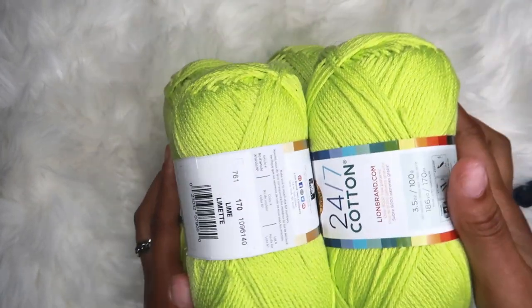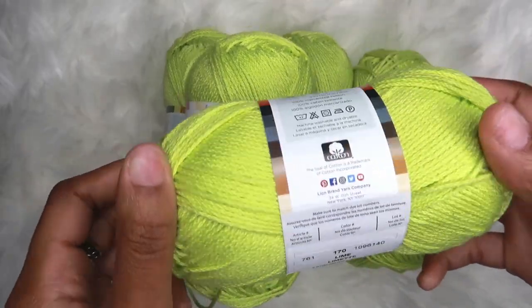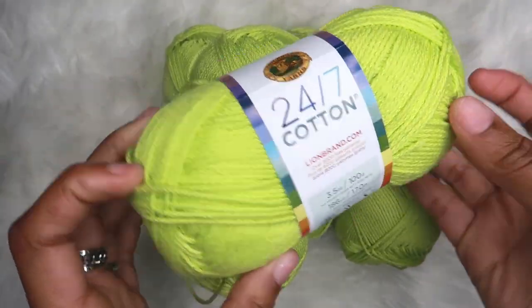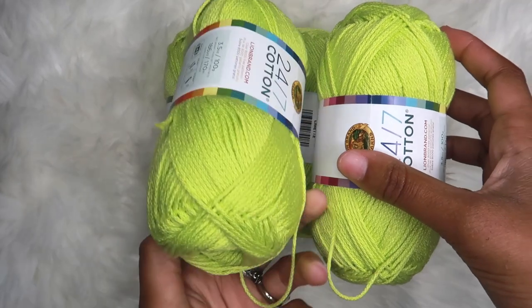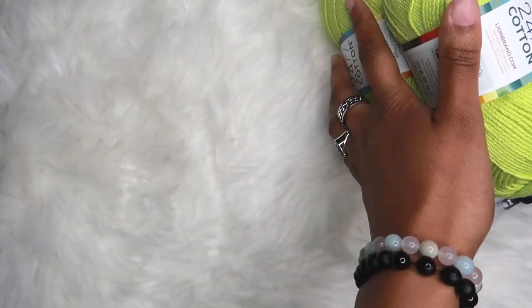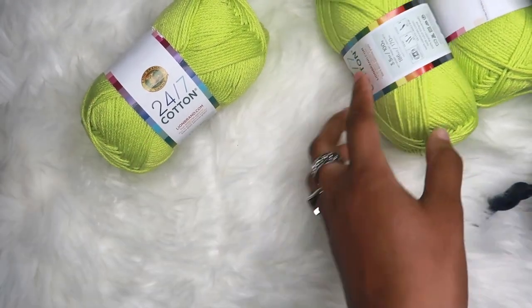The color I'll be using today is called Lime. It is 24-7 Cotton by Lion Brand — you guys know this is my yarn. So that is what I'll be using, and now for the other tools, let me show you.